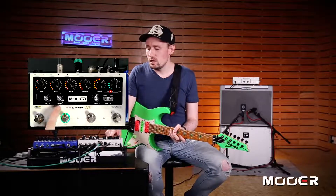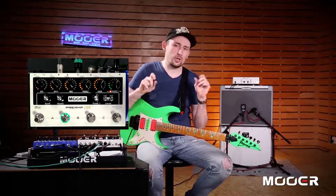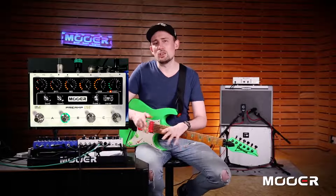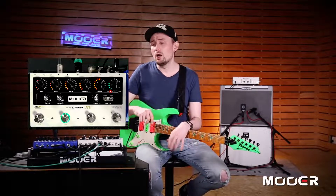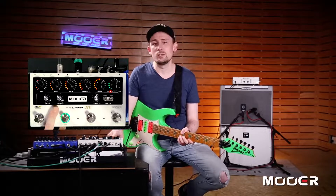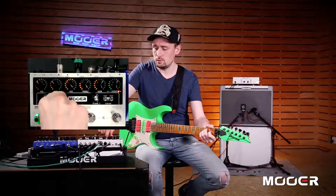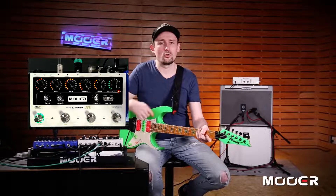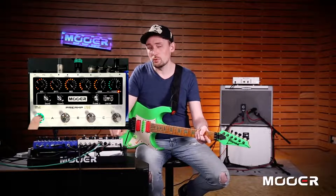The next control is Presence. Master Presence is really important with a device like this. If you've got Preamp Live and you've spent ages tweaking your preamps just how you like them, and you've taken this to do shows at different venues, you're probably going to be plugging into some different backlines or different PAs. The Presence allows you to compensate for how bright or how dark those different backlines and PAs are. You'll find even sometimes if you're using different instruments, this master presence might be very useful too.